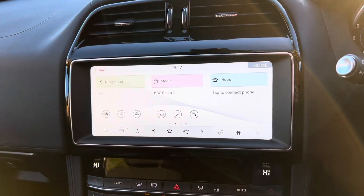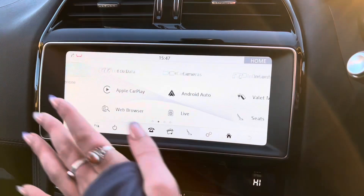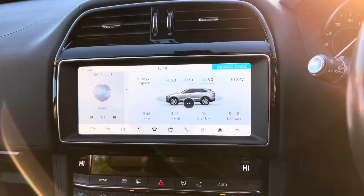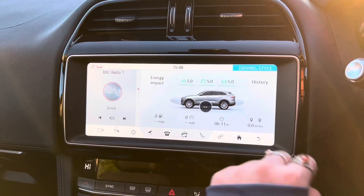We then have the phone app, which again you have to have a phone connected to the car to be able to access. You'll then be able to make and receive calls through the car, as well as access other apps such as the contacts app, which is on the last page. We then have the eco data, which will give you a rating up to five — five being the best score — on your energy impact on the car, rating you on things such as your braking and acceleration.